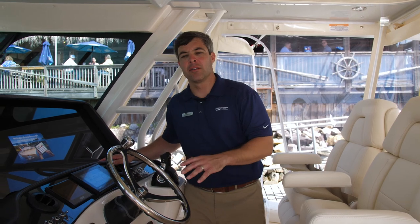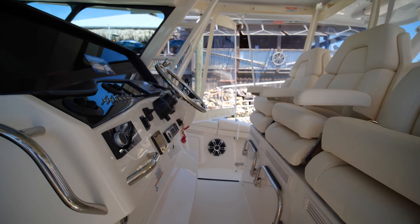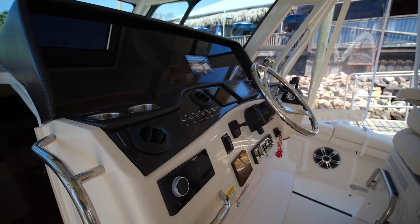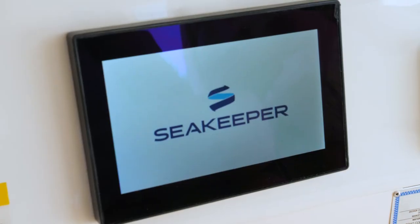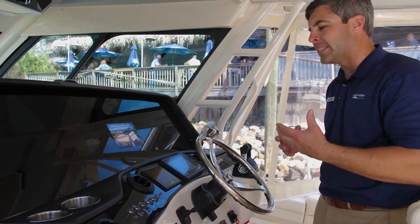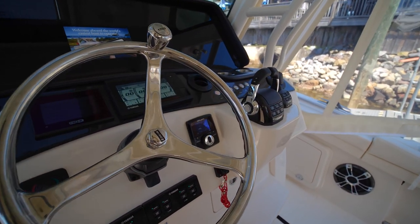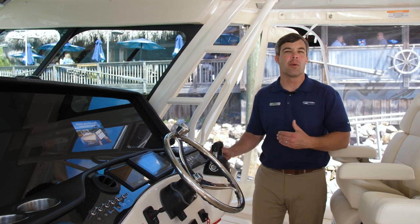We've made our way to the helm area. Notice the full enclosure is up for those rough days — everyone wants to be protected. Whether it's cool or hot, you have AC at the helm. There are quad helm seats, each moving independently and electrically. Looking forward, you have your Fusion Apollo head unit, bow thruster, Seakeeper in full function, your C-Zone system which monitors AC and DC power, your Yamaha gauges, Zip Wake trim tabs, ignitions all the way across the bottom, throttles, and the great set point feature in Helm Master — which is awesome for bottom fishing on this boat.